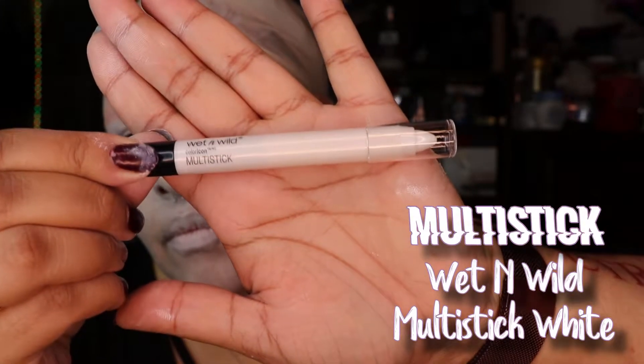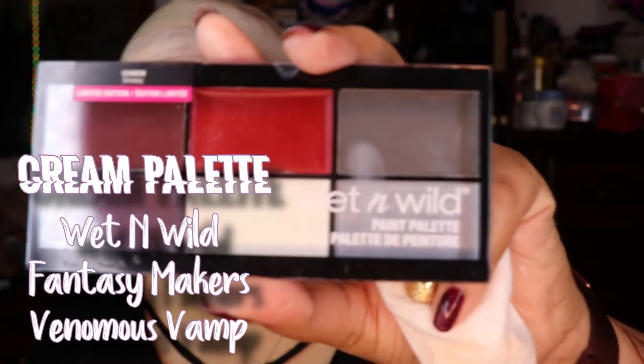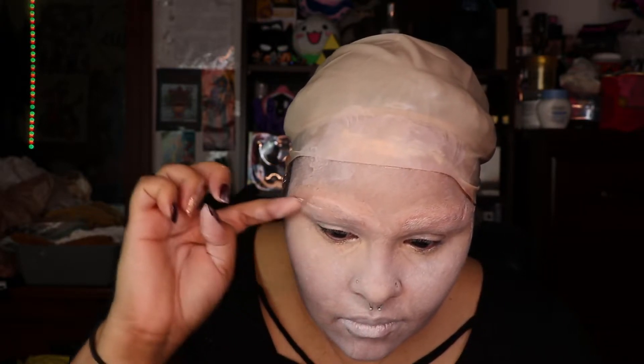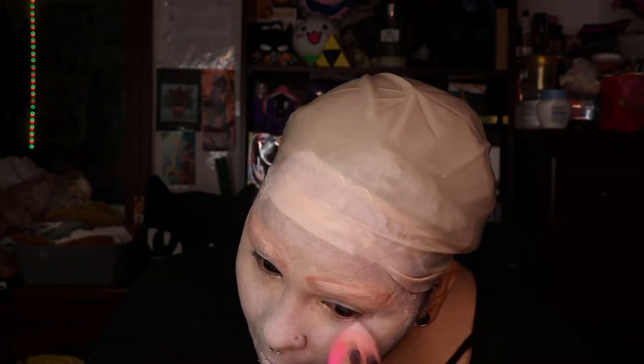Now I'm going in with this multi-stick in the color white, and I'm putting it on my lips because I want my lips to be white. And I'm cleaning it off before I use it anywhere else. And I'm putting it underneath my eye to try and block out some of the colors I added before. And now I'm going in with this cream palette — it helped out quite a bit, but not exactly what I wanted. It's a very creamy palette with more opaqueness to it. So I decided to put it all around my face. If you have oily or greasy skin, this might not be the best product for you.